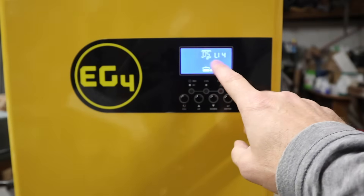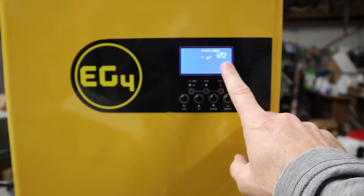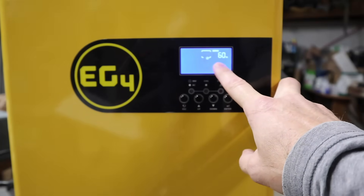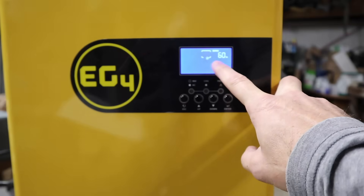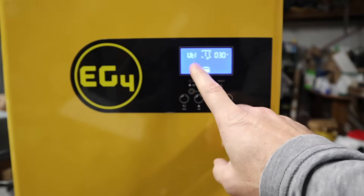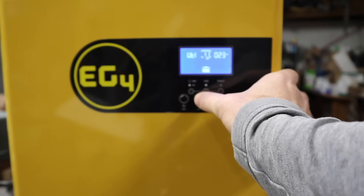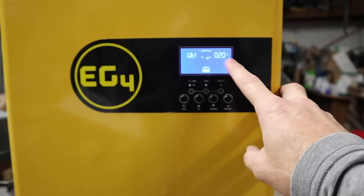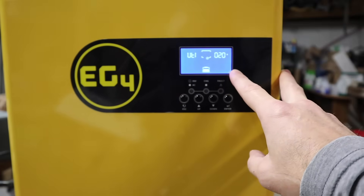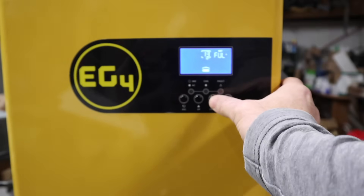Then go down to setting five — if you've got the EG4 battery, set it to LI4. Go to number eight and leave it on the default of 120 volts for output voltage. Setting nine needs to be set to 60 hertz. Europe, Asia, and Africa use 50 hertz; we use 60. Then we're at the maximum charging current from the utility. Our cord is rated for only a 20-amp circuit, so we need to back this down to 20 amps. If you set it to 30, you'll need a 30-amp plug and a cord rated at 30 amps.